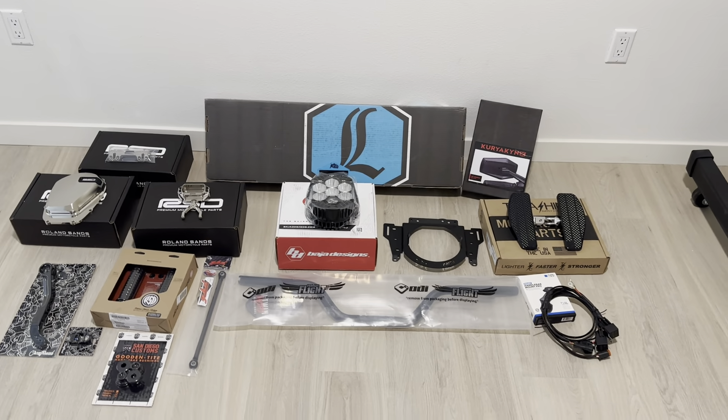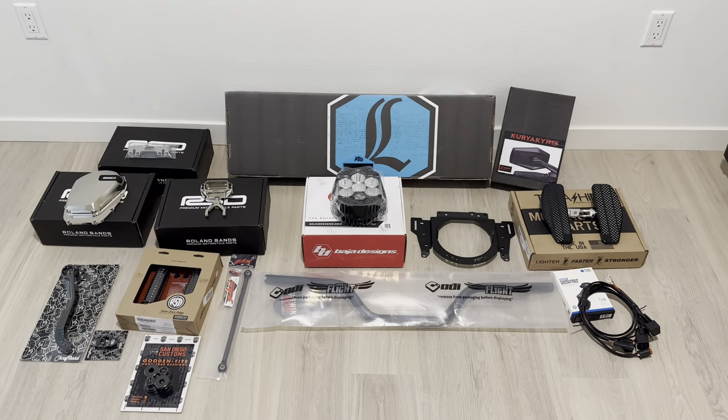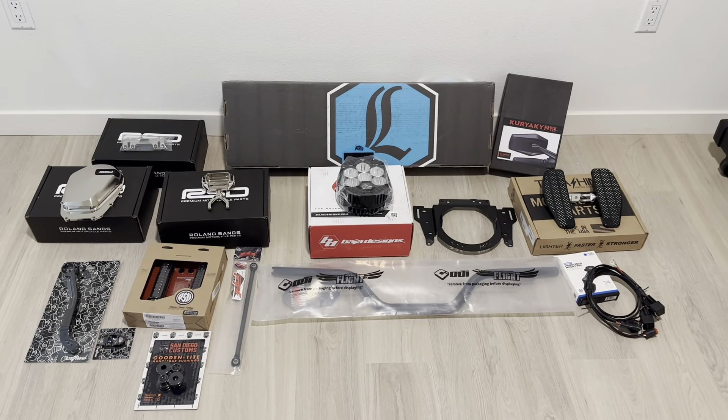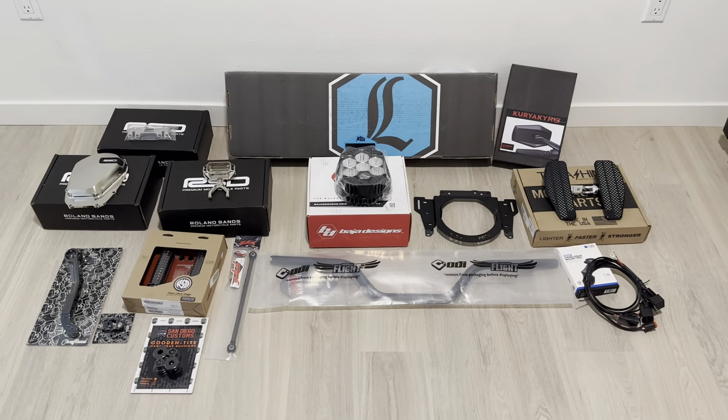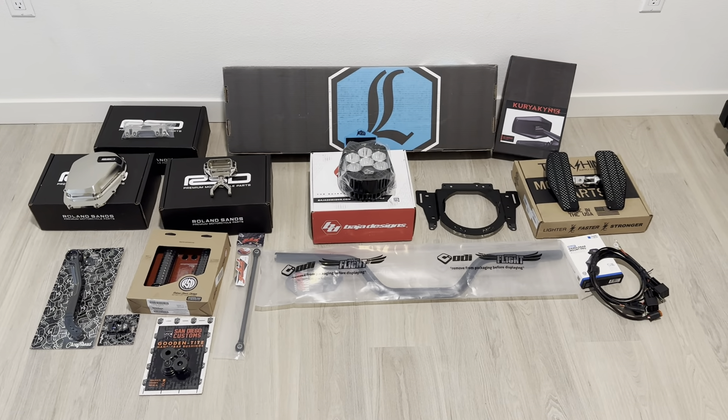What up guys, happy Friday, hope everyone's having a great day. This is a sneak peek as promised — I'm going to be putting on these parts on my '22 Lowrider ST this week.